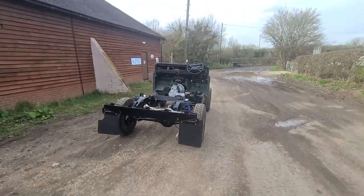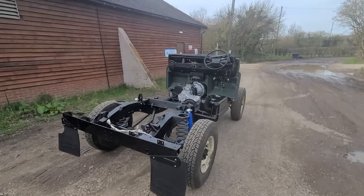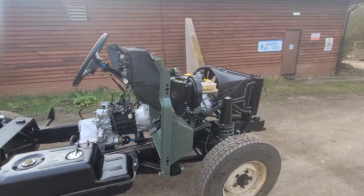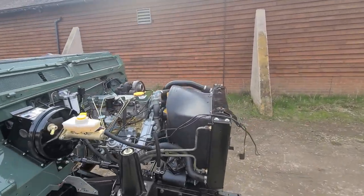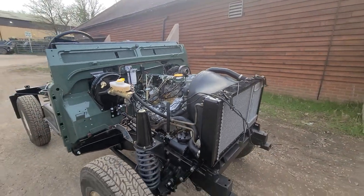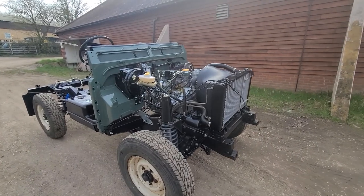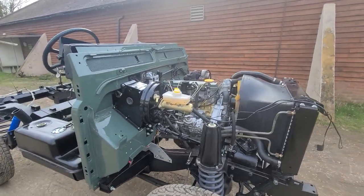So this is our project Deep Eddy. Now at this stage, I've actually driven this car out here under its own steam. So we've got full hydraulics, it brakes, it has a clutch, and the engine and gearbox are complete.